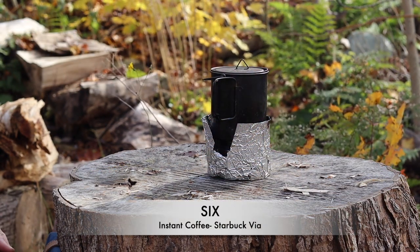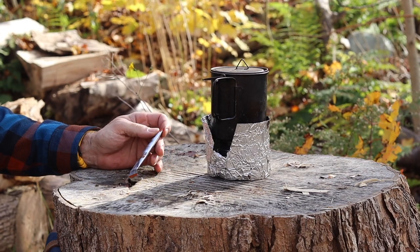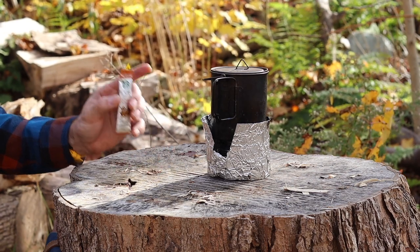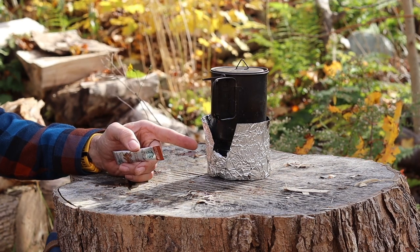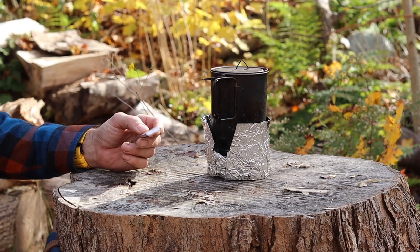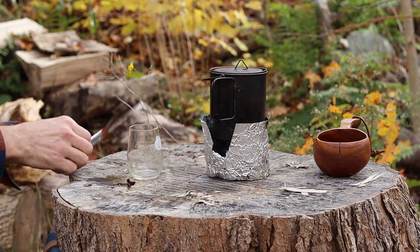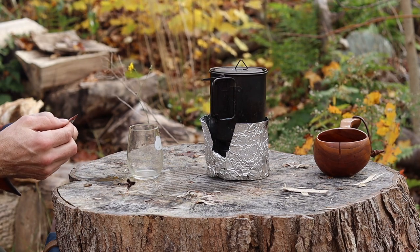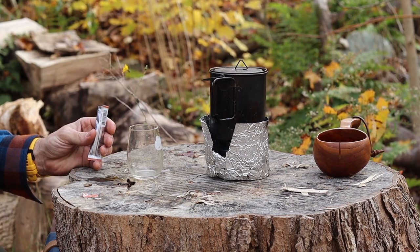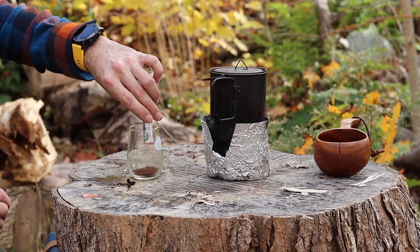The easiest and lightest option you can take in the woods is basically instant coffee. This is a Starbucks Via Colombia version. All you need is the pot, some water, a stove, and a windscreen. These packets only weigh about five grams and make about a cup and a half to two cups of coffee. The water is just about to boil, so I'll add the instant coffee to the cup.